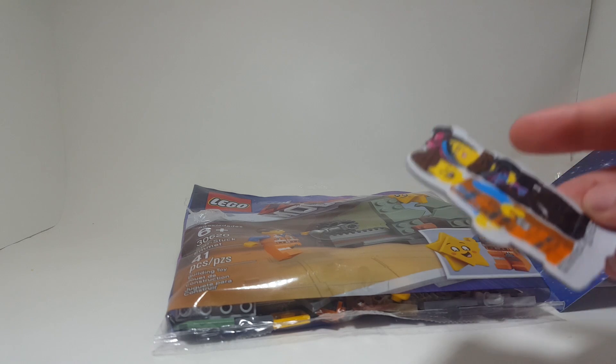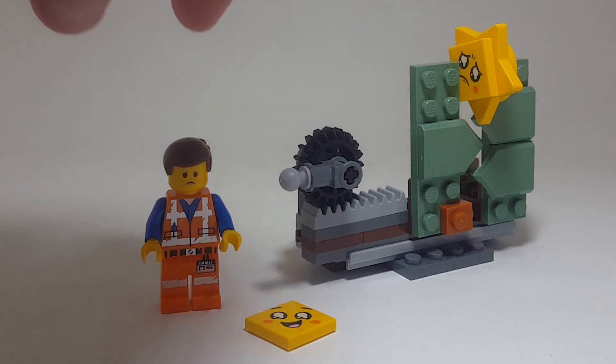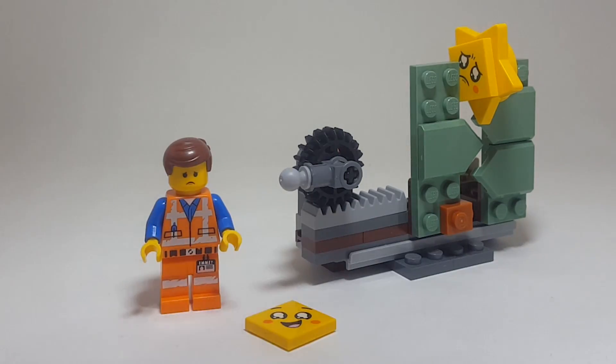But yeah, let's take a look at the set now. Here is the set all built up. I apologize — I'm a little under the weather, my nose is really stuffy, so my voice is a little different. But anyways, this set is really great. I think this is the best LEGO Movie 2 polybag that we've gotten so far. This isn't really one that you can go out and buy, but this is a great video game promotion as well.